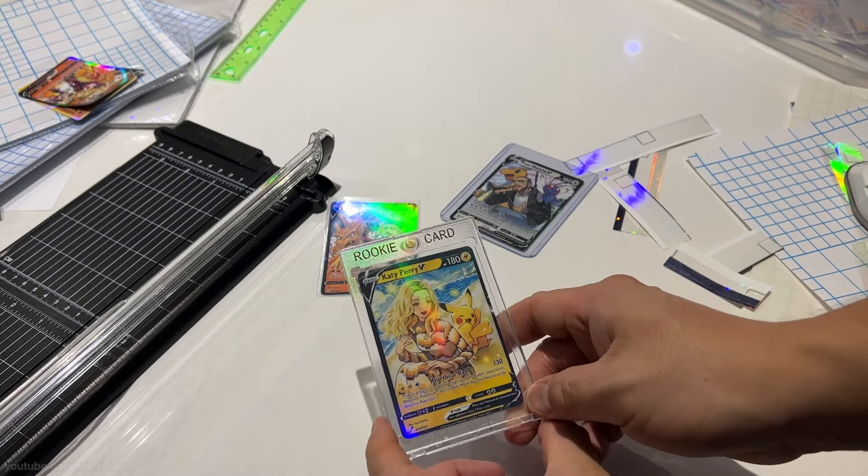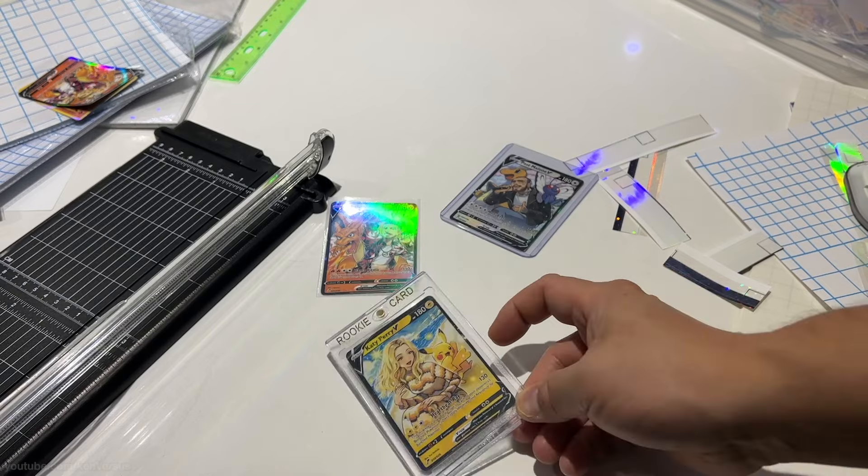Anyways, that's it for this tutorial. This is the method I use to make all my proxy or custom cards. You can make your own cards whichever way you want, with your own custom backs or different holographic effects — it's all up to you. Hopefully it gives you some ideas on your next project. Have a nice day and see you next time.